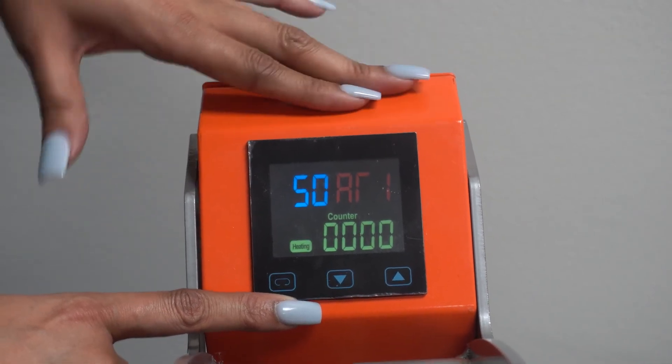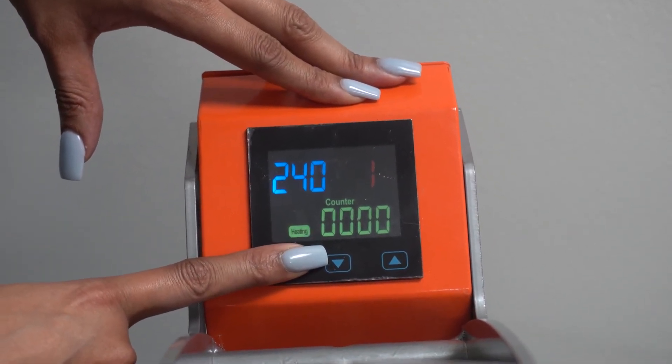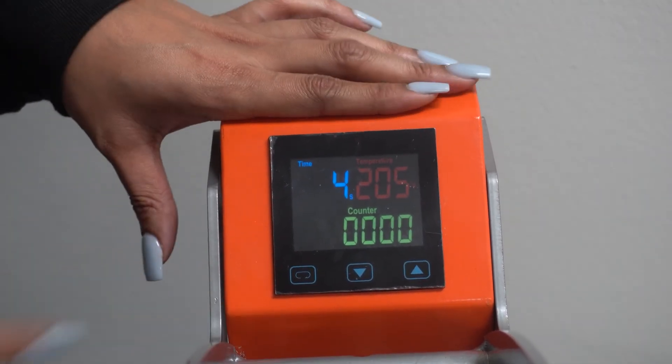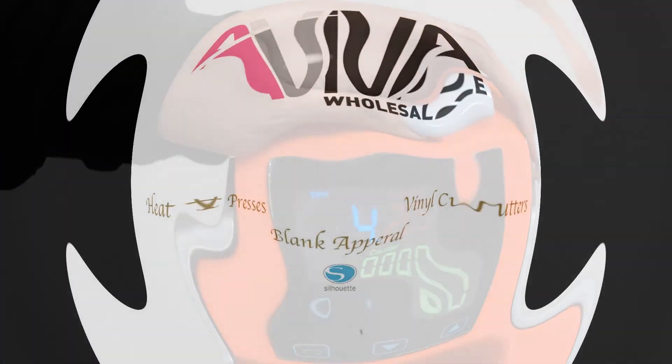And then, of course, you want to go back to Fahrenheit. It's the same thing — you just hold it down and it goes right back to Fahrenheit. And that's it, you guys. Thanks for watching my video today. We'll see you on the next one.